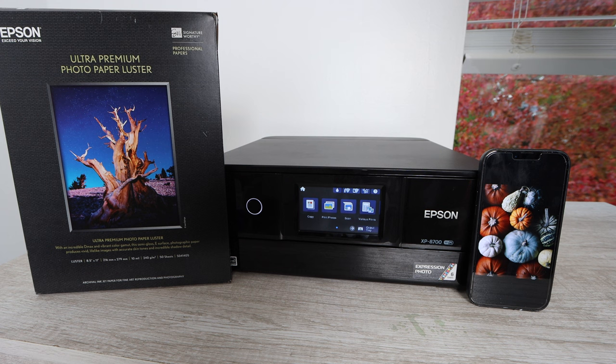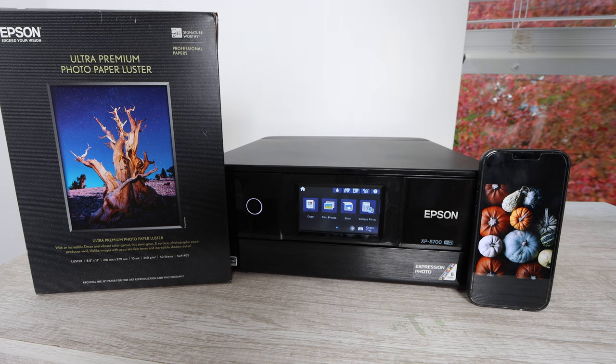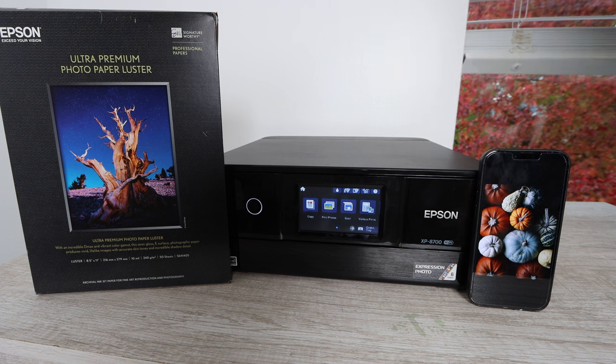Hey YouTube, what is going on? Brandon here with another print quality test video. Today we have the Epson XP-8700. I am so excited to share this video with you guys. The print quality on this printer was excellent — I'll say that right off the bat so you can watch through the rest of this video and see for yourself.